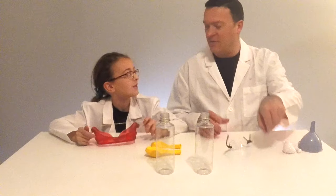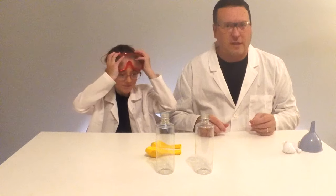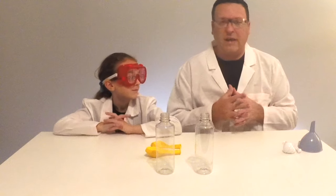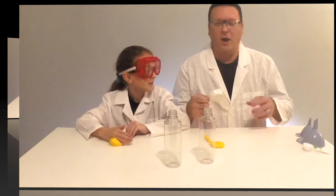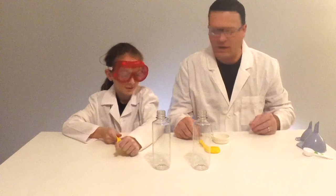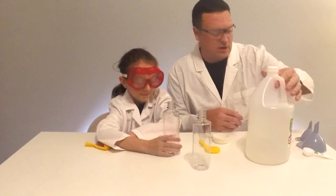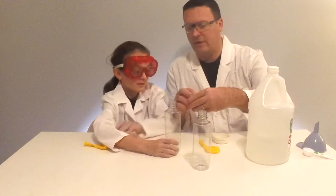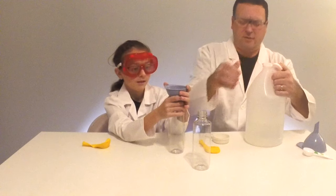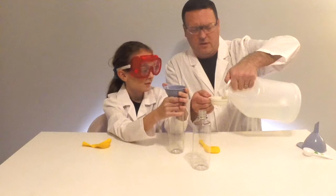Alright guys, safety first. Let's put on our safety equipment. We've got our safety glasses for this experiment. We don't really need any gloves because we're just doing some baking soda and vinegar. So the first thing we need to do is add some vinegar to our bottles. We're just going to use some white vinegar. I'll pour in some vinegar — we're going to use one quarter cup of vinegar.